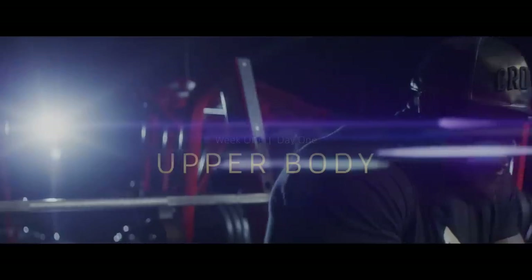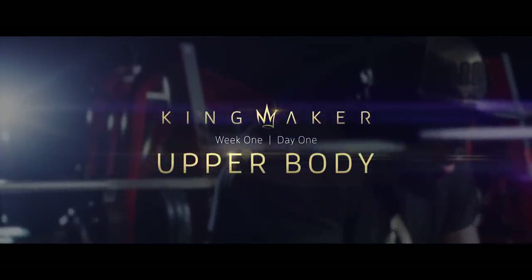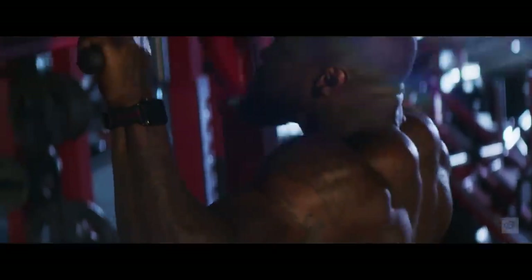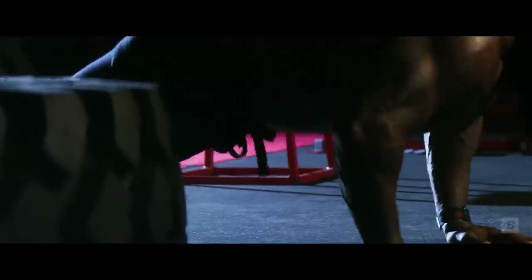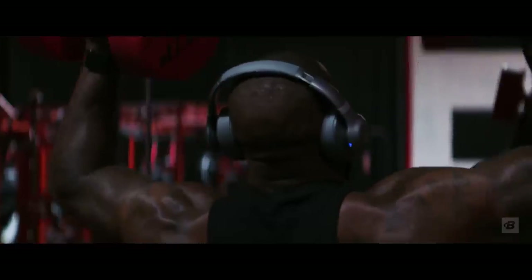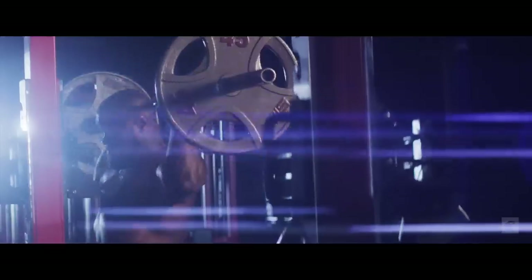What you are experiencing today is week one, day one of the Kingmaker program. This is an upper body day. You'll see that I'm going to be doing multiple body parts in each workout. We're trying to train to be all-around athletes — impressive physical specimens that look good and can actually move well.